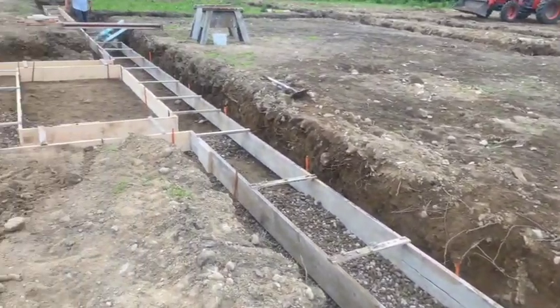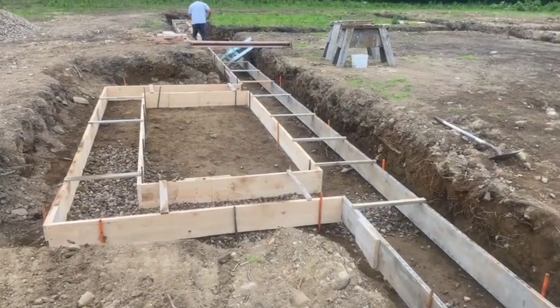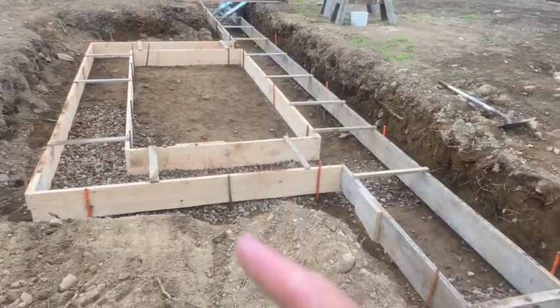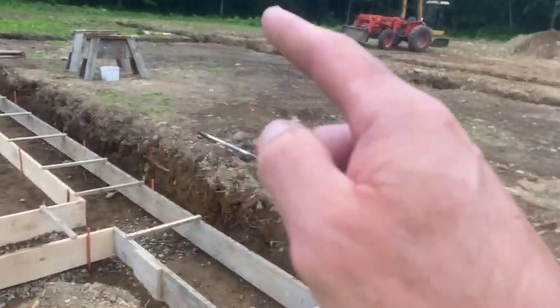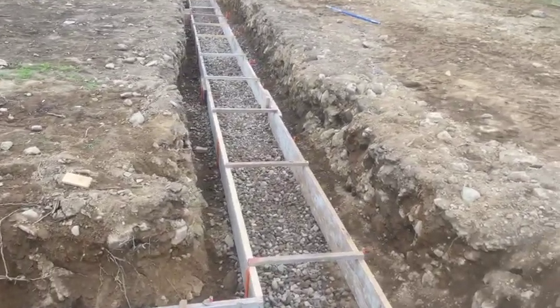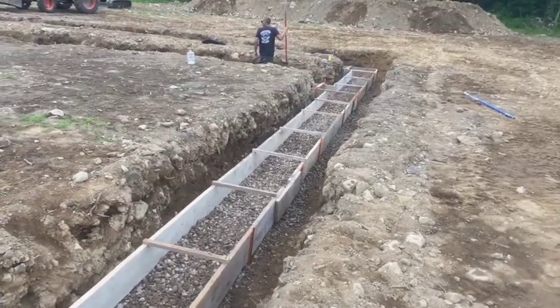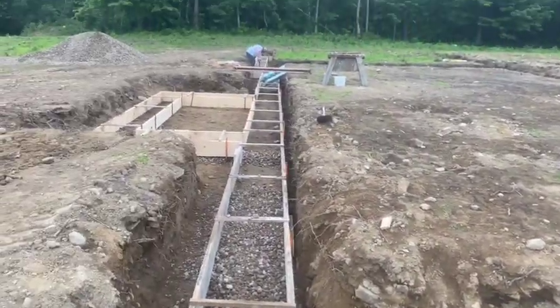I've got some videos on it - you've probably already seen some. What we do here is we've got a shallow footer and we're going to protect this footer with foam board. It's going to be perimeter foam all the way around the entire thing. This is a huge footer right here - it should be about 335 feet of footer.